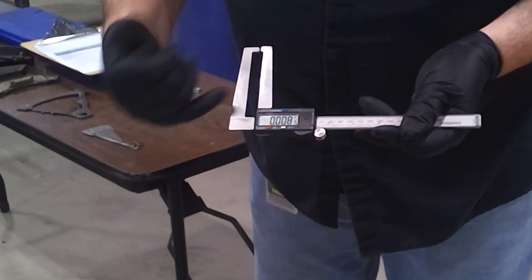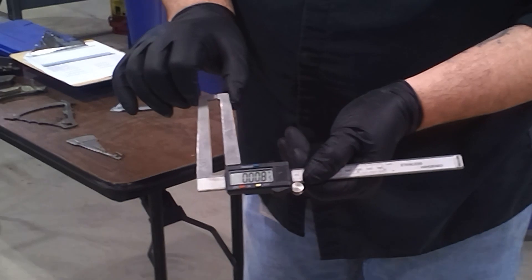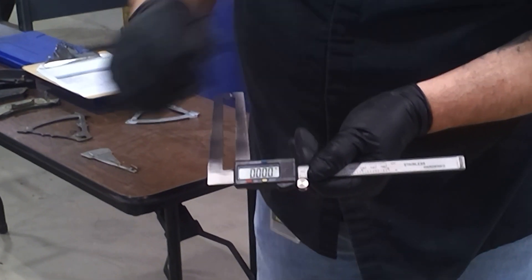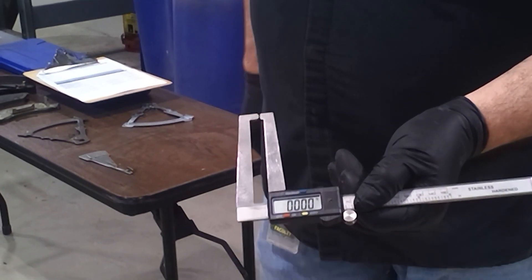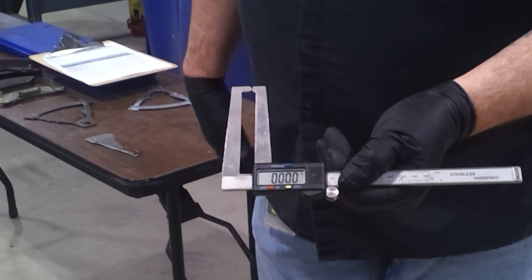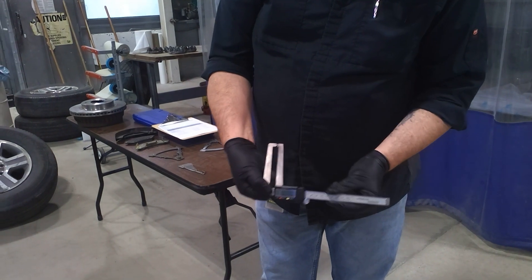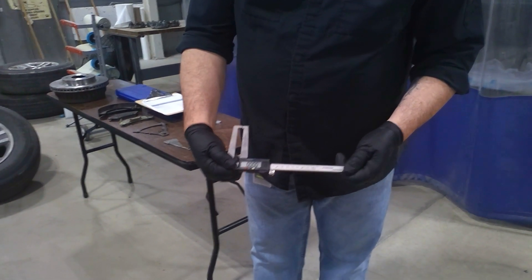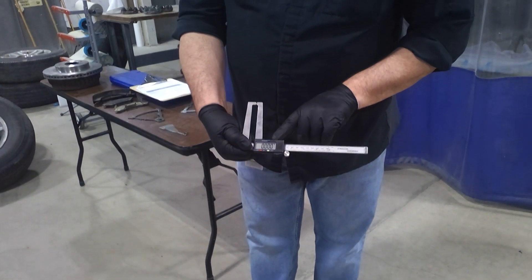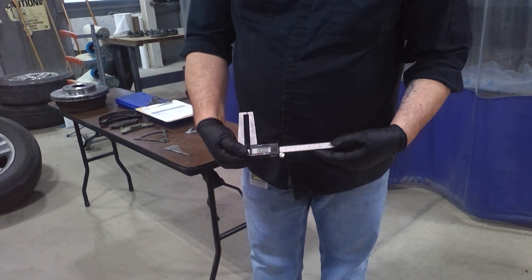You would press the on button if you didn't see any numbers on there. When you finally get the numbers, make sure the two tips are touching each other, then press the zero button and make sure all those digits are zeros. One of the most important things is to make sure this beam right here is clean — free of any grease, oil, or debris. If it's not, the wheels inside the digital caliper will not give an accurate reading.